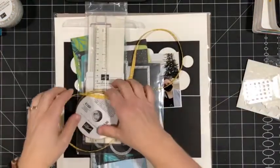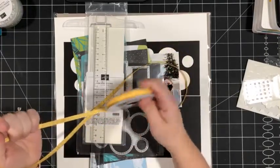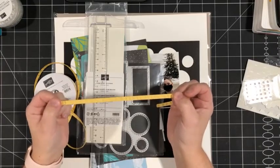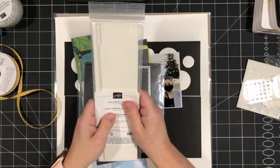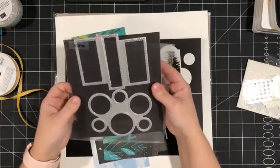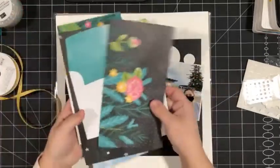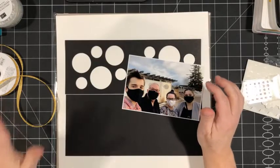I've pulled out some coordinating supplies for today's layout. I wanted to use some ribbon and found this Daffodil Ruched ribbon, which is now retired but was on the clearance rack recently. I've got my T-square, and I'm thinking I might do a little shaker pocket on the layout, so I've pulled out my foam adhesive strips. I've got the Picture This die set because I pre-cut a couple of pieces. I've got all the pieces from the kit here, and a white 12×12 base.